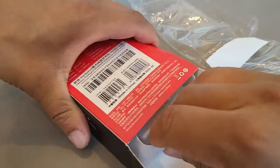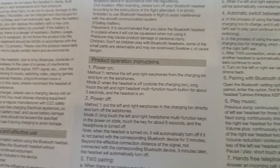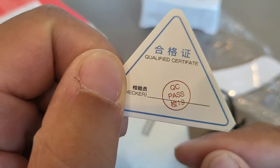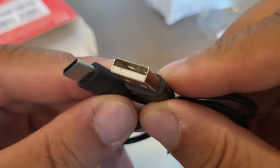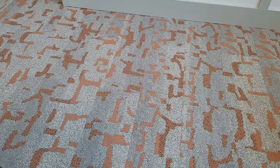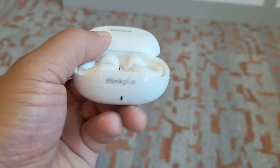When it comes to the X20 from Lenovo Think Plus LivePods, this is going to be an open style earbud that's going to give you a full flexible ear clip design. Opening the box, we're greeted with a quality control pass card, the Type-C to Type-A cable, the Think Plus Lenovo X20 case with an LED light, as well as the two ear clip headphones.